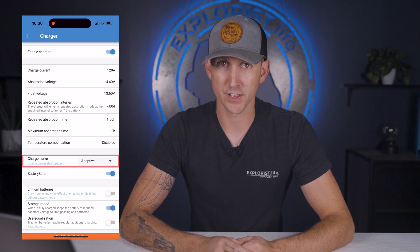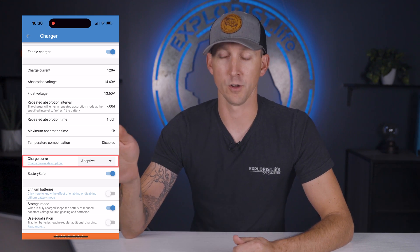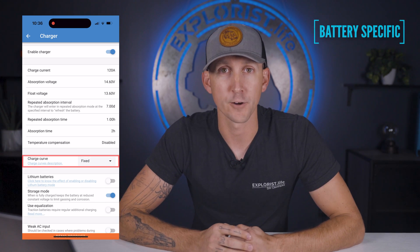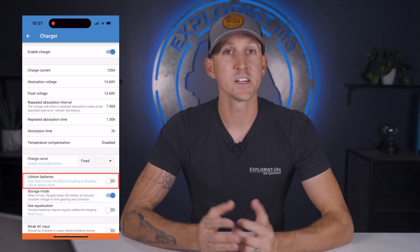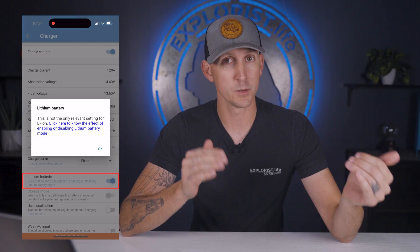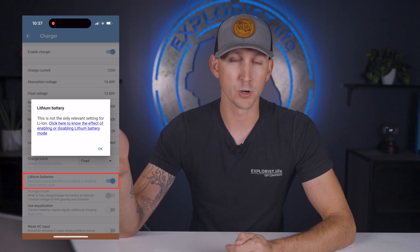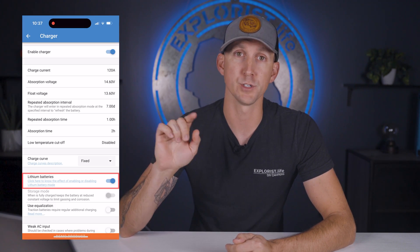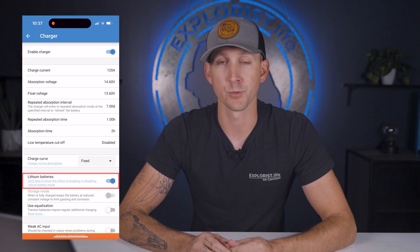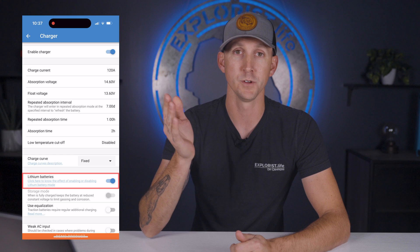Next is the charge curve, which is simply a charging voltage to charging time algorithm. This can be set to fixed as per Battle Born batteries' recommendations. Next is the lithium battery setting — enabling this disables temperature compensation, which we've already disabled, and changes the rebulk voltage offset to 0.2 volts less than the float voltage to a max of 13.5 volts for a 12 volt battery bank. The recommendation here is to turn this on.